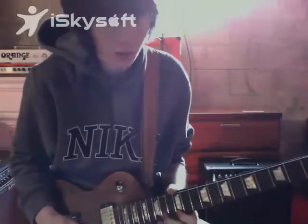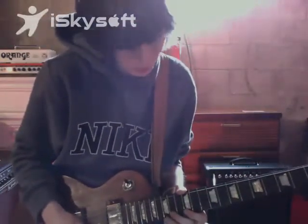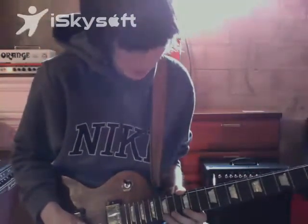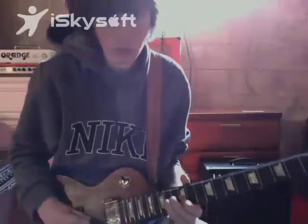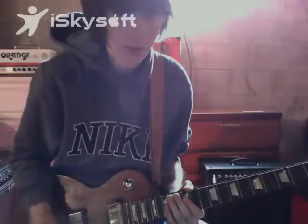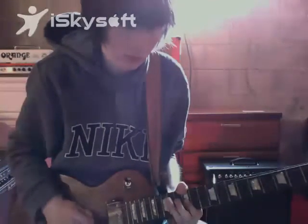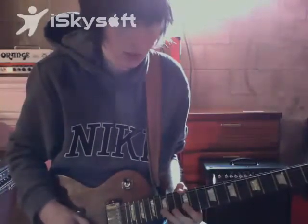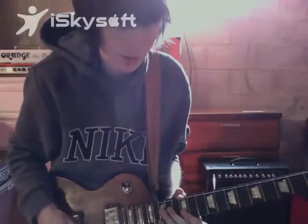It's pretty fast because it's all pulling off — you don't pick a lot of it. It's kind of fast. Then after that, he usually does this one thing going like that. He's just going down the minor pentatonic scale.